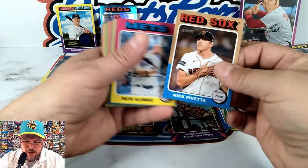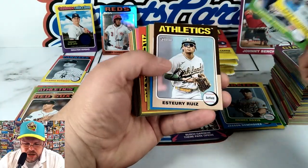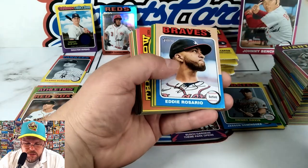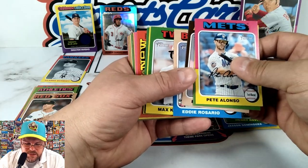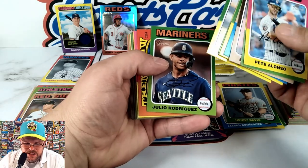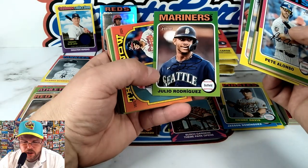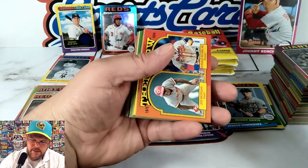Short print — Pivetta. Jacob Young rookie. Your story — Ruiz, nice. See how many steals he can get this year. We got a Julio — oh yeah! Nice.